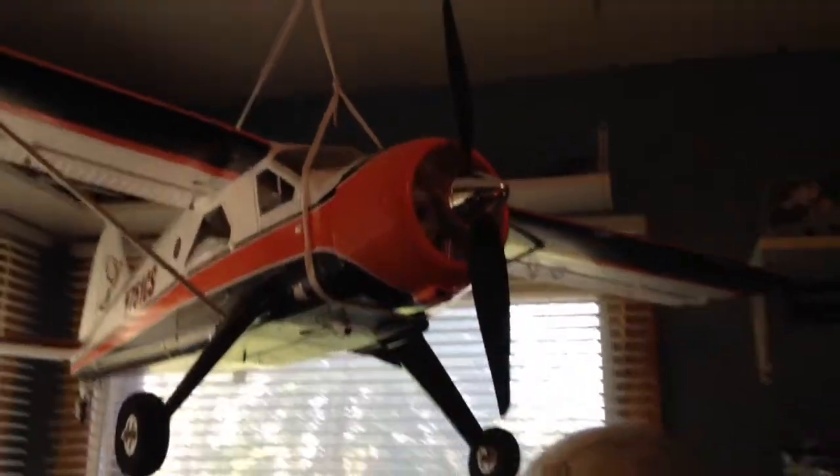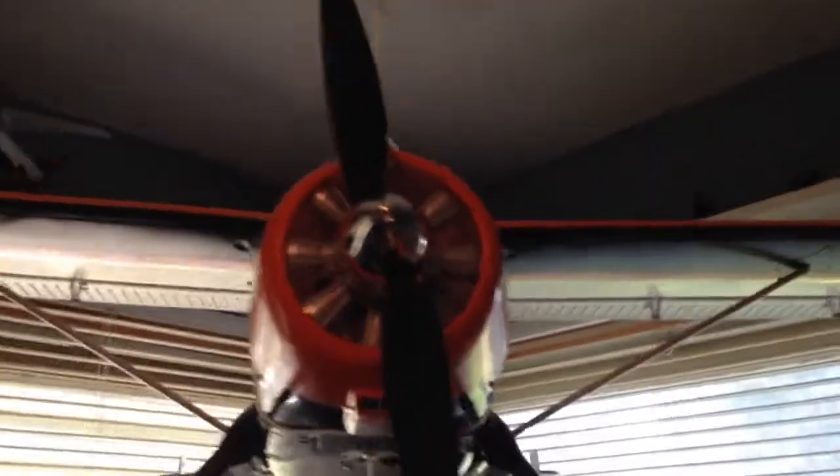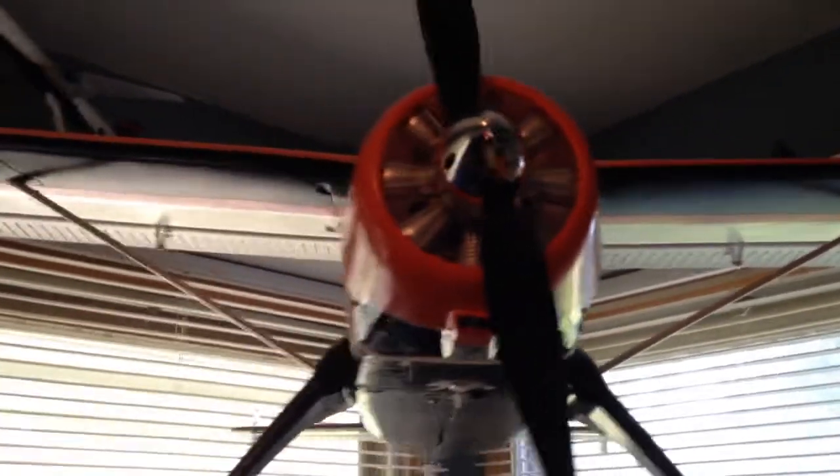It's a 12 by 6 prop on the front, I believe. 560 brushless outrunner motor, somewhere close to that. It has flaps, so it's a 5 channel aircraft.